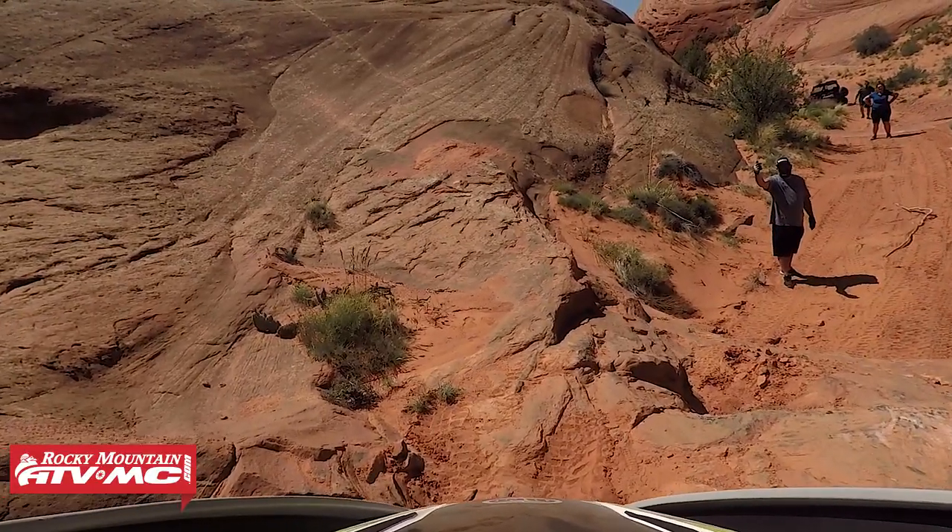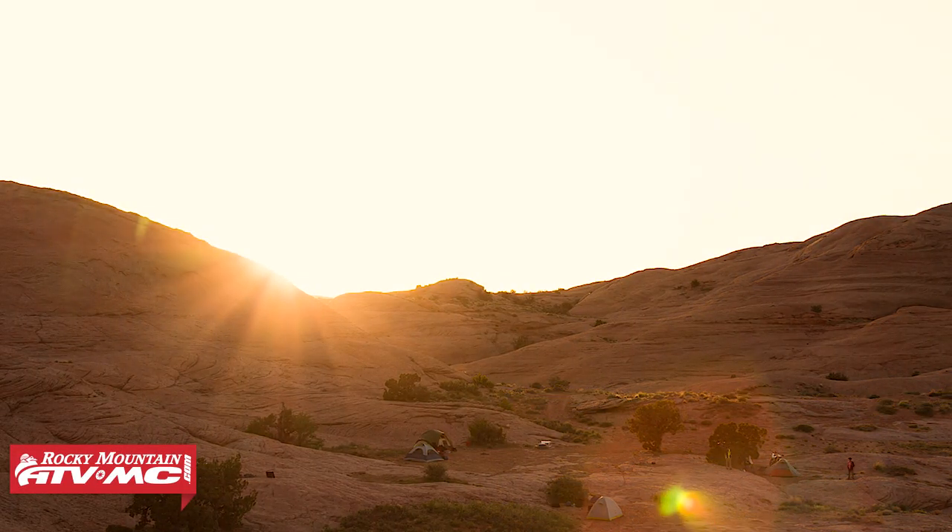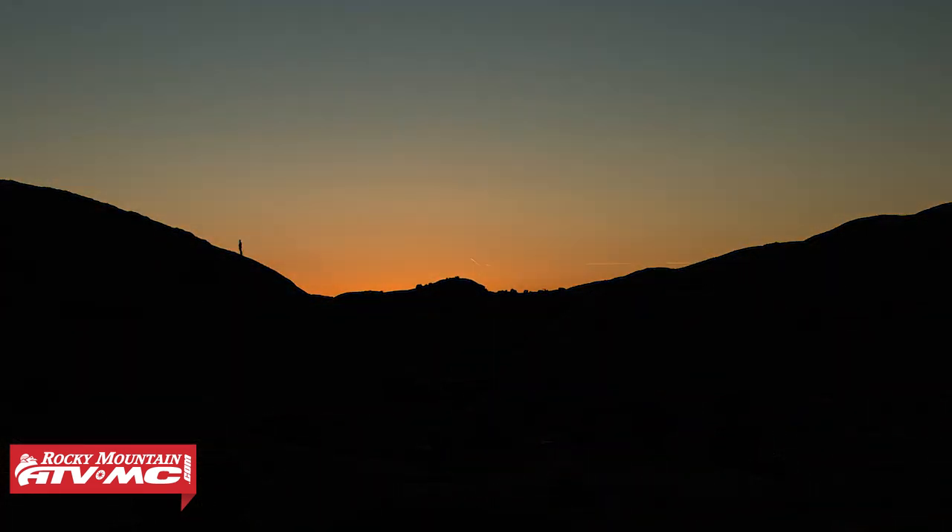It's amazing how the trail changes when running it in reverse. Once back at camp, dinner prep began and the sun began to set. Another fire marked the second night at camp.